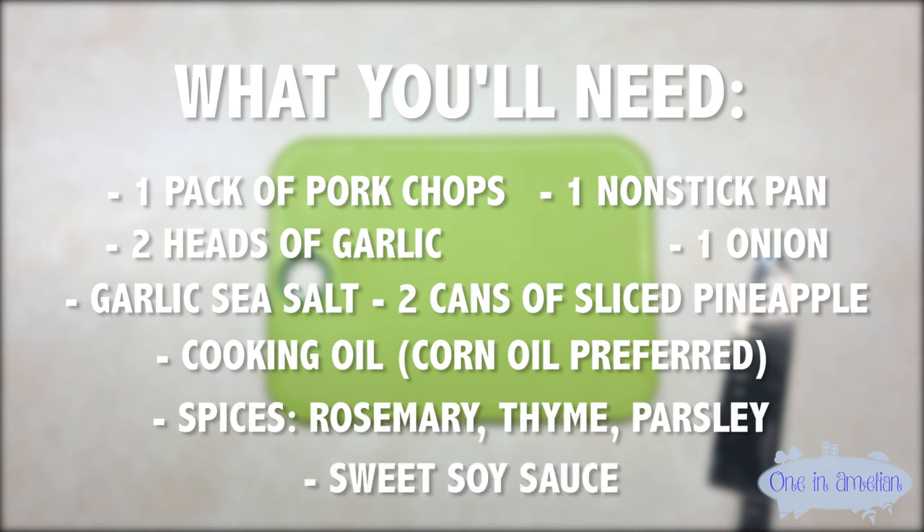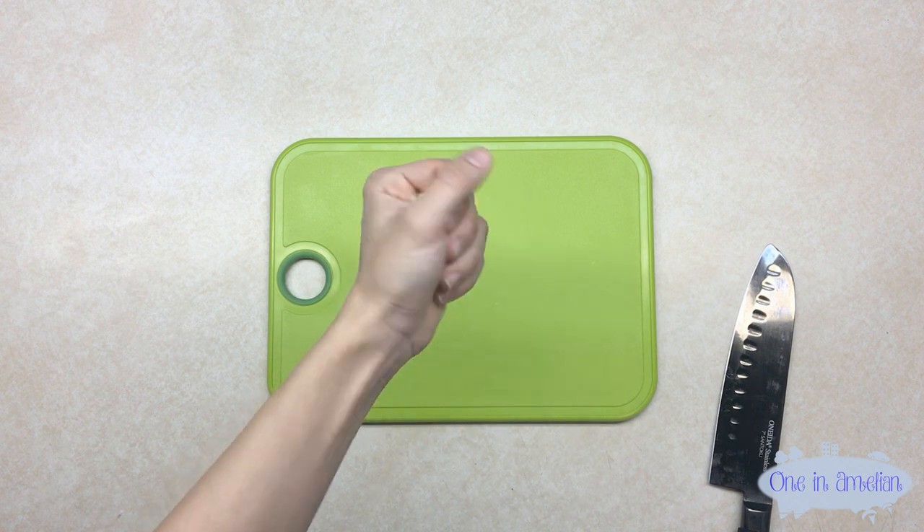To start off making your pork chops with pineapple, you want to start off with a fistful of garlic.